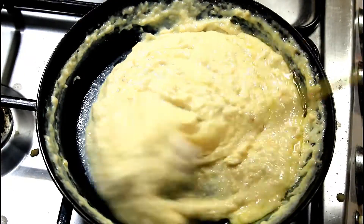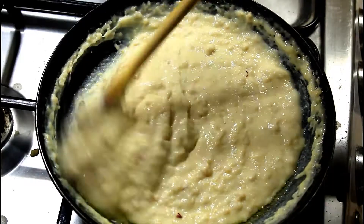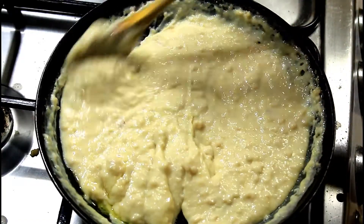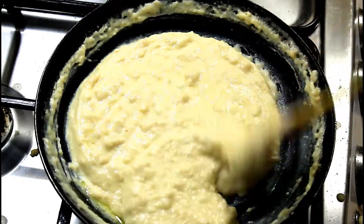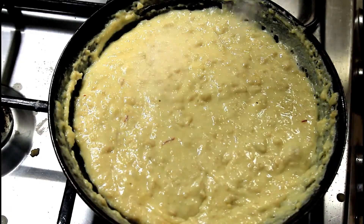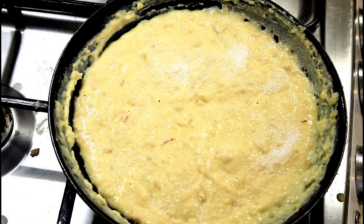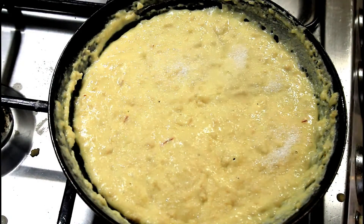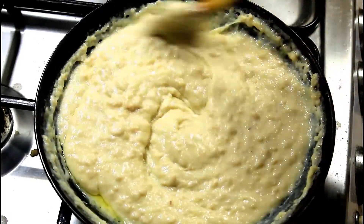Mix well. I checked the taste and I am adding one tablespoon of sugar. If you are okay with the sweetness of the condensed milk, you can totally avoid adding sugar.